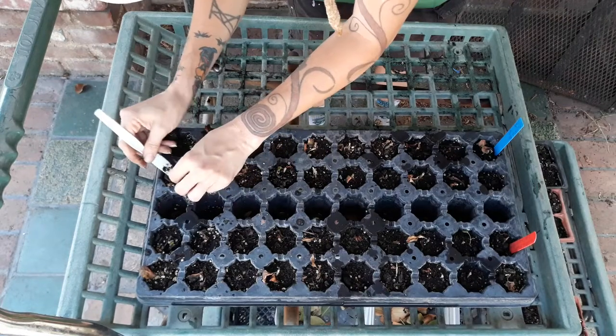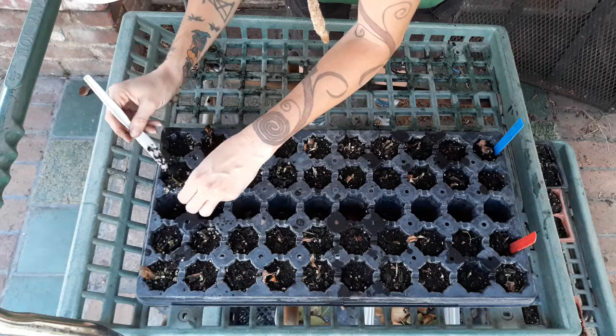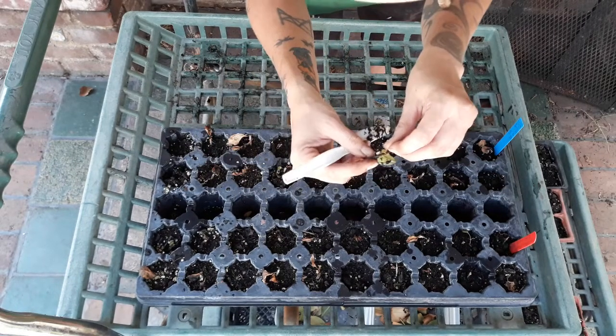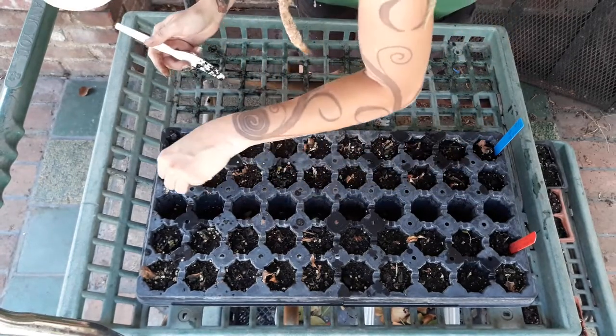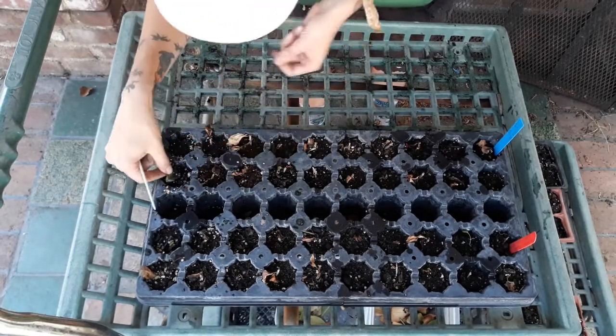Oh there's another one over here! They're not totally dead — they're close though. I knocked the leaf off on this one, but this one also was starting to get some little callus tissue on it. This one, if it had another couple of weeks, might have grown. So we have a possibility of two.